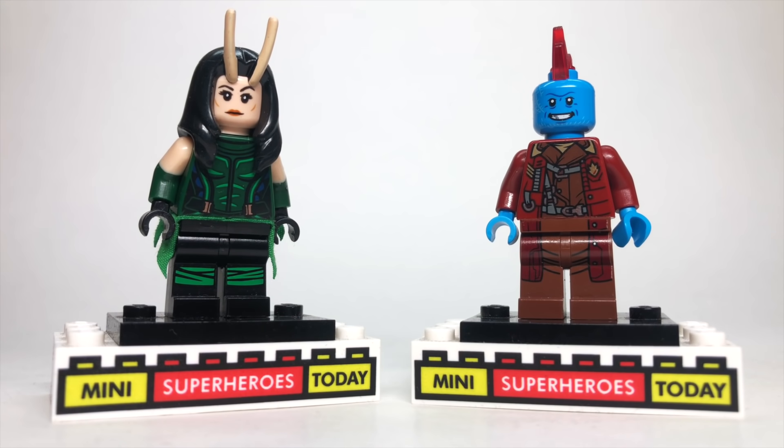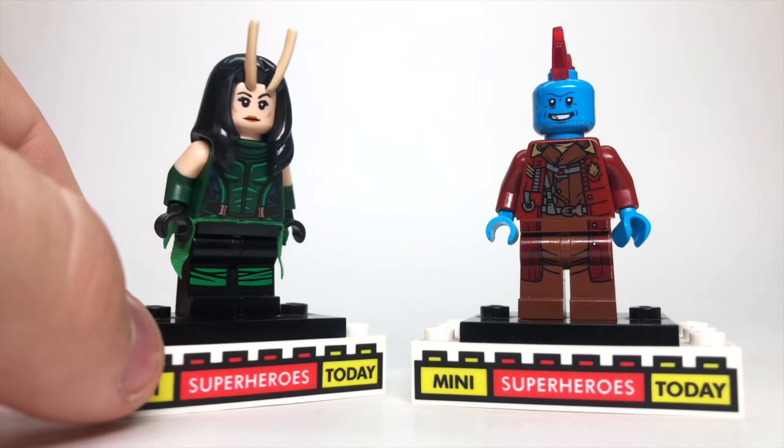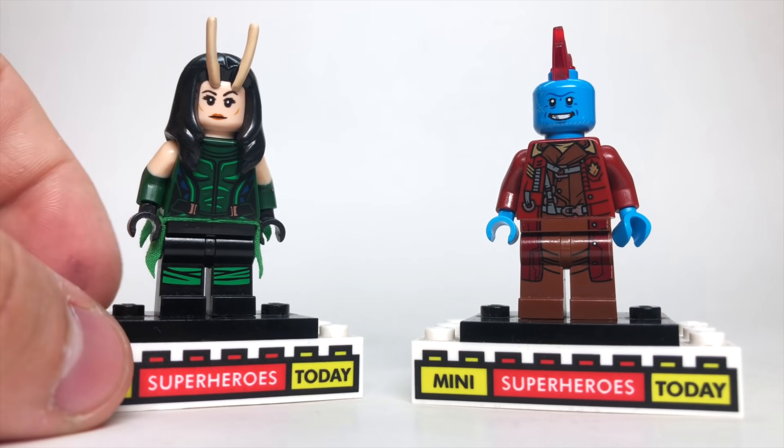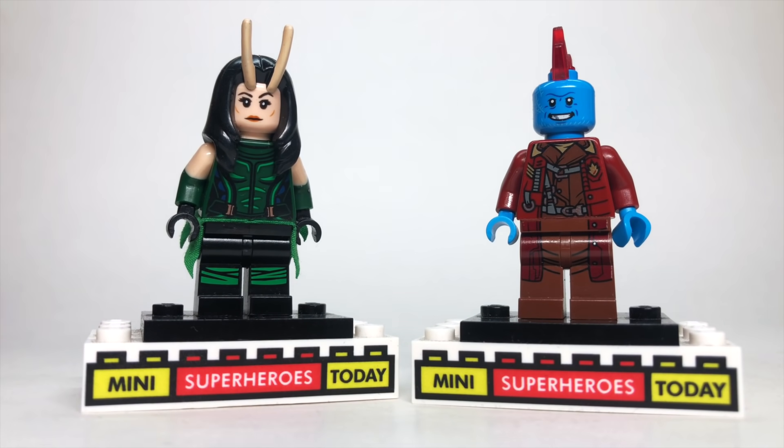Sprinkled a couple times throughout the episode, we get to see Yondu and Mantis. This is just the basic Yondu figure — I had been using a smaller mohawk on him but somehow lost that piece. For Mantis, the head, hair, and torso are for Mantis herself. The arms and skirt piece come from the LEGO Batman Movie version of Poison Ivy — you'll need to use the eraser method to get the printing off of the arms. I folded the skirt so you can see the front, and the legs are from the LEGO Ninjago Movie version of Lloyd.